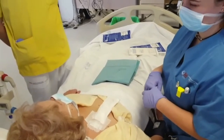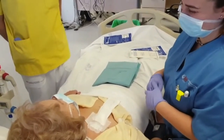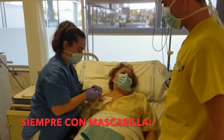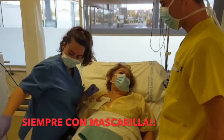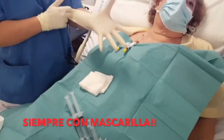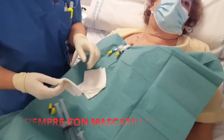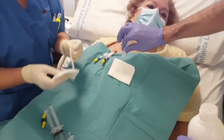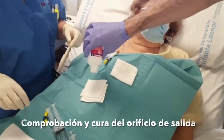Both the medical staff and the person carrying the catheter must wear a mask to prevent germs from infecting the catheter. Asepsis or hygiene measures are essential to avoid infections of the catheter. The nurse has removed the dressing and then put on sterile gloves.